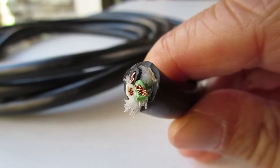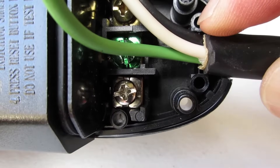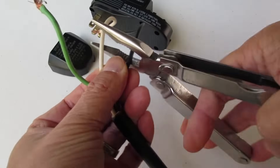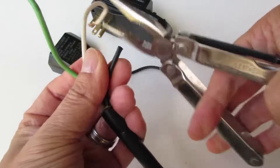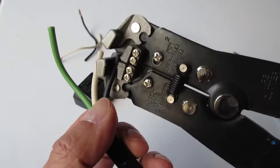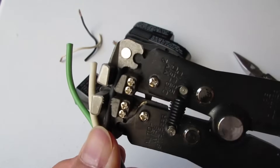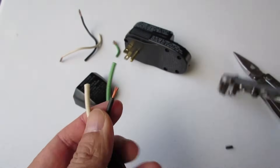After cutting off the GFCI, the wires need to be stripped back. Place the stripped wire against the new plug to see how much needs to be cut off. The green wire is supposed to be longer than the black and white wire so that it gets pulled out last in case the cord gets yanked out of the plug by accident. But it was almost impossible to connect all the wires with the green longer than the others, so in the end I cut the green to the same length as the other two.